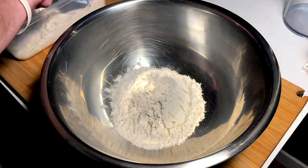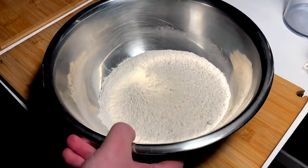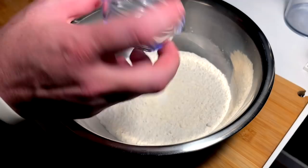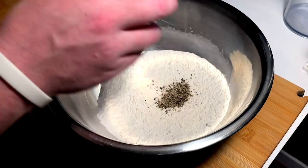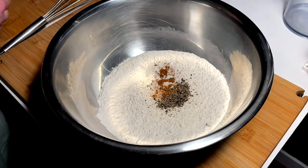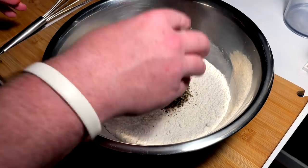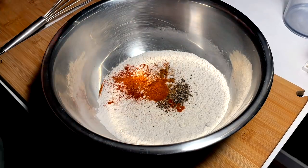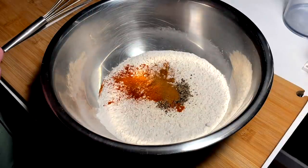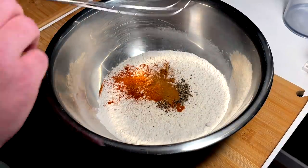Next up we've got our dredge — two cups, or a cup and a half, of all-purpose flour. Usually I'd do a mixture with cornstarch but today I want to see how just flour comes out, so we're doing an experiment. Teaspoon of salt, generous teaspoon of cracked pepper, half teaspoon old bay seasoning, half teaspoon cayenne, teaspoon paprika, and call me crazy but I put in a half teaspoon of cinnamon — I just like the flavor it gives it, a nice different flavor. Whisk that in.